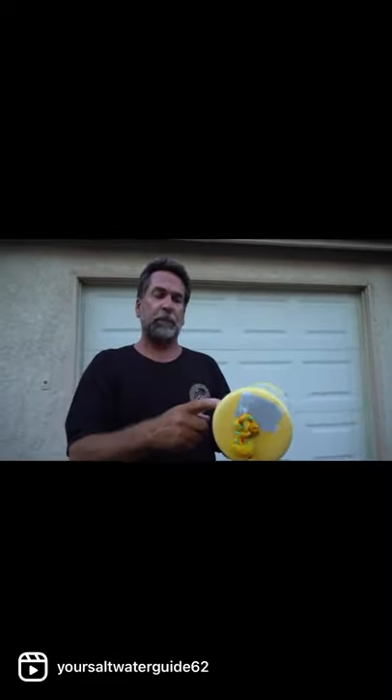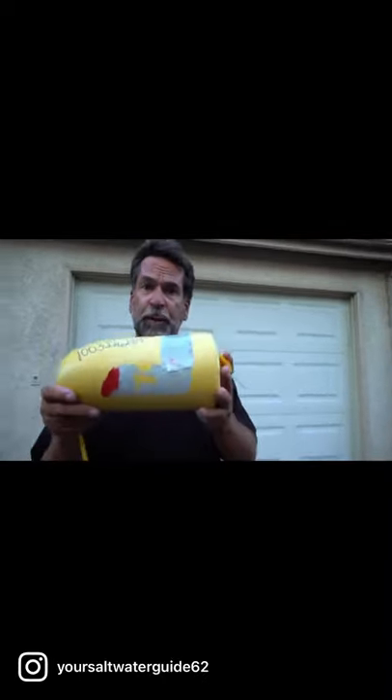Why the reflective tape and the glow stick? Many times I throw this over the side and the glow stick falls out, but it's not a panic — all I got to do is hit it with the spotlight and it shows me right where the buoy is.